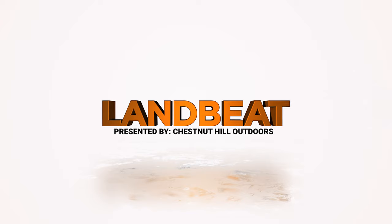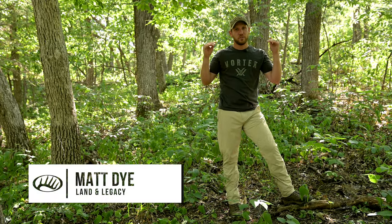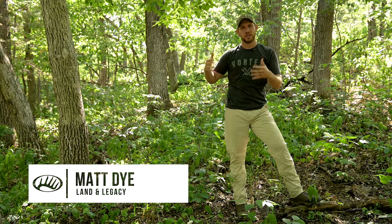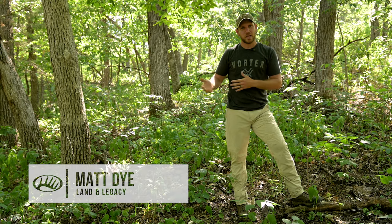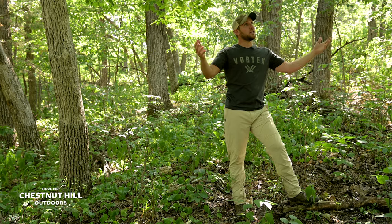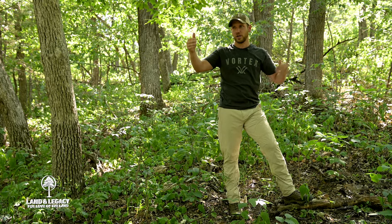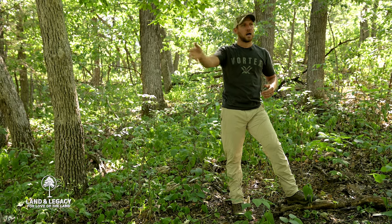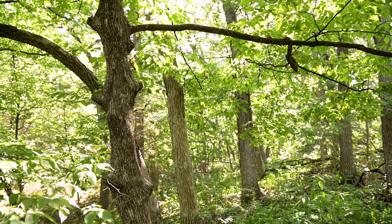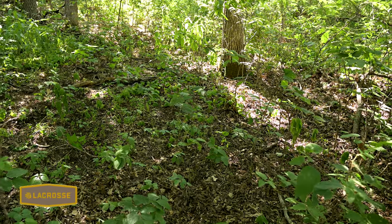We're standing on the edge of the property where the savannah restoration took place. This is exactly what the unit looked like prior to the Volkers, the landowners, really getting after and implementing a habitat management plan and restoring the savannah. What we're standing in is an overcrowded bur oak stand with a heavy midstory of species like ironwood, elm, and very little herbaceous cover.